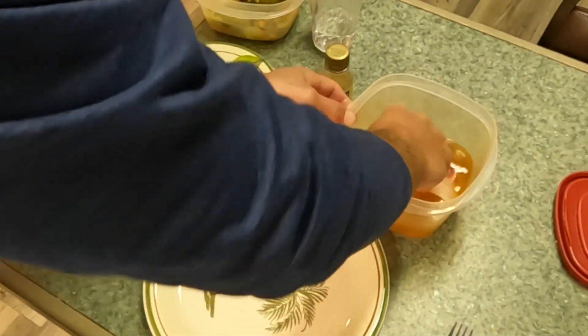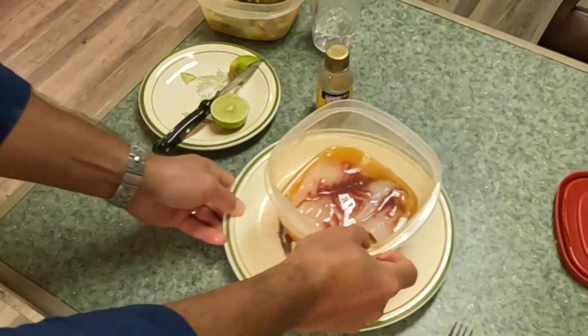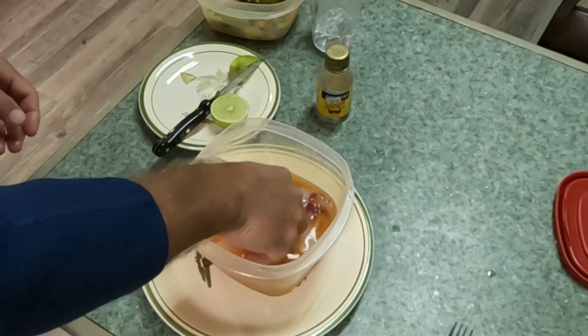If your hands end up touching the brine, make sure you wash them really well — let's just say if you touch your eyes or something, it's going to hurt.